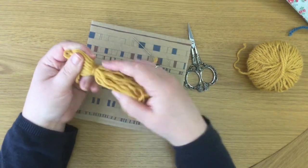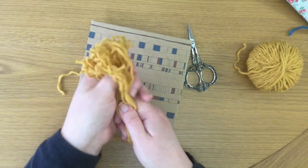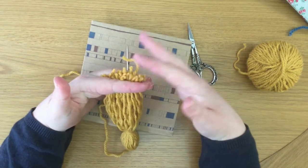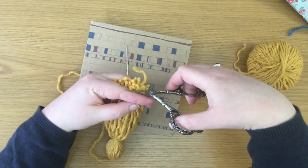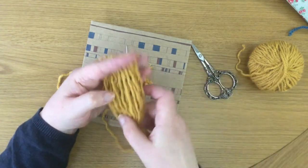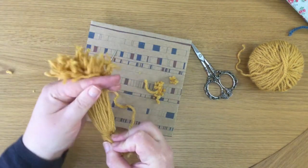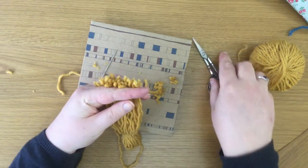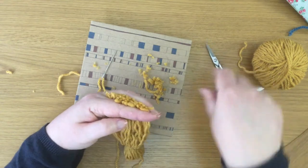Here we are. You can also trim the tassel — this might be more necessary if you haven't got wavy, curly yarn like I have. There will be pieces at the bottom that haven't cut quite evenly, so I'm just going to trim it like I'm giving the tassel a haircut. Run your fingers through it, trim once more — does that look even? Pretty much. And there you go, that is your tassel.